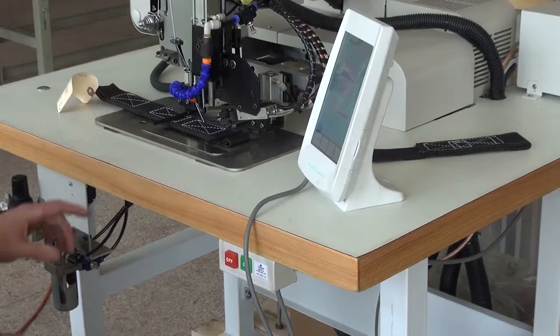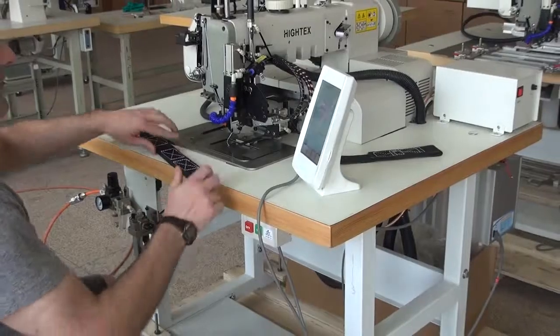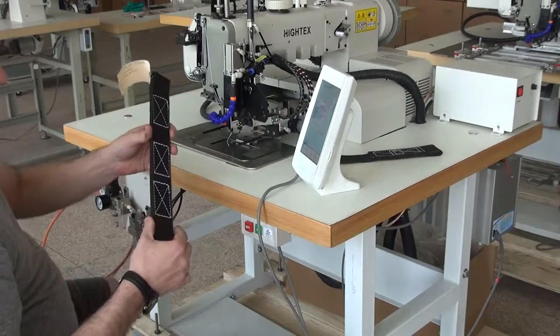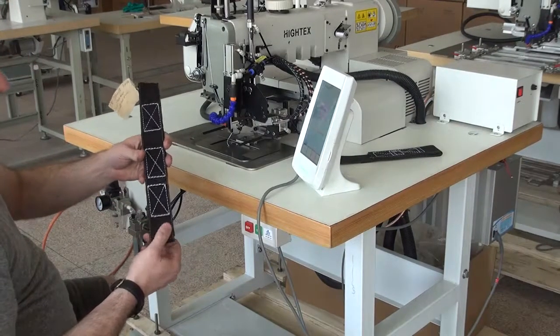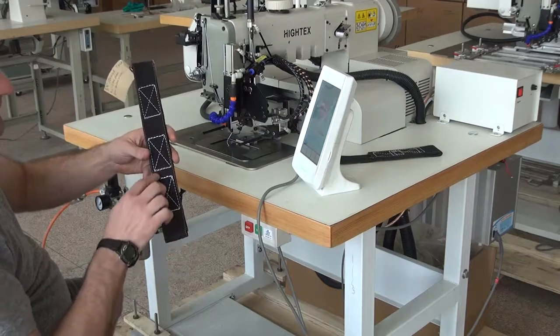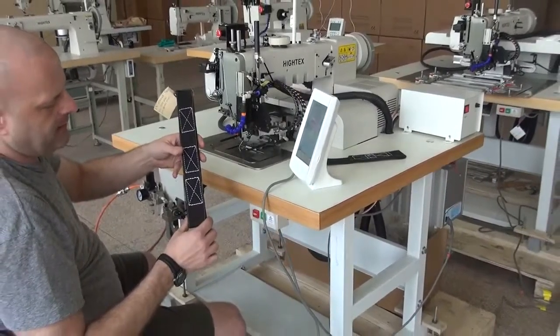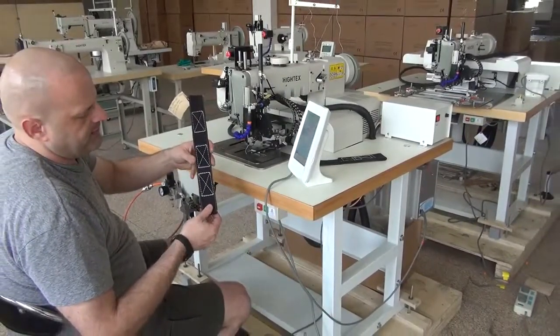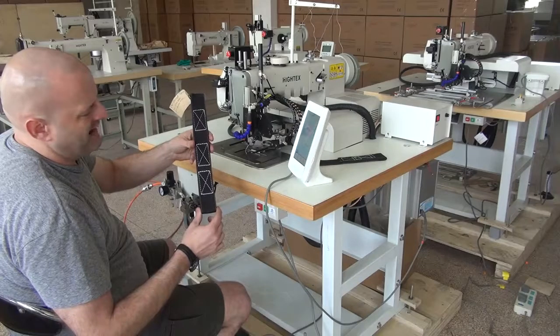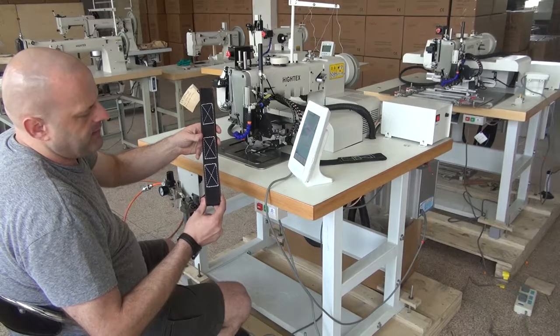Now you'll see the automatic thread trimmer has been activated, and it trims the thread from both the top and the bottom sides. This was four layers of relatively heavy-duty webbing with a relatively tight weave, and you'll see that the stitch pattern is very nice. We do have doubled-up stitches on both the top and the bottom of the pattern — those are reinforcement stitches — and it's just a typical box-X type pattern. The stitching is very, very even and very tight as well.